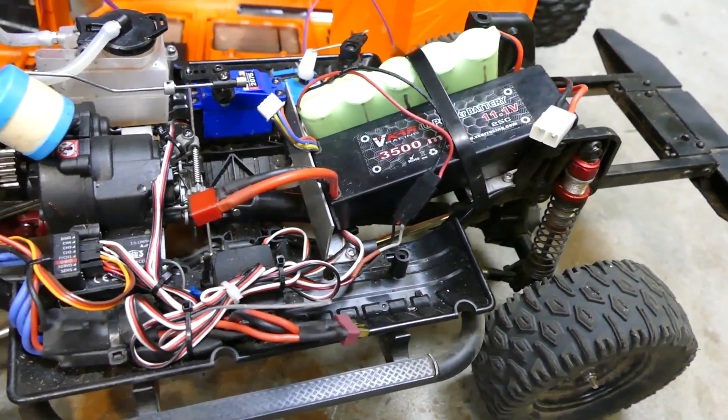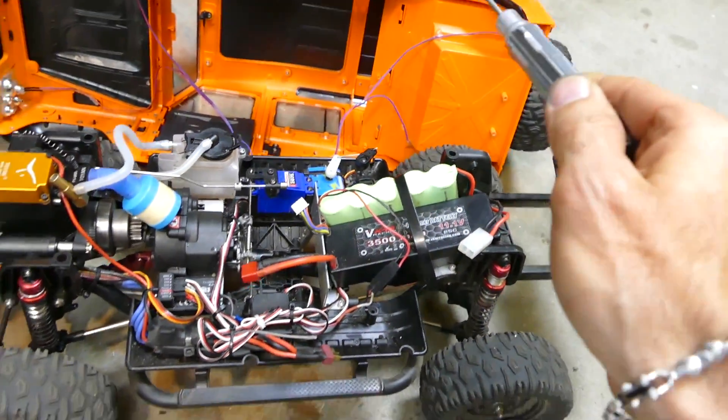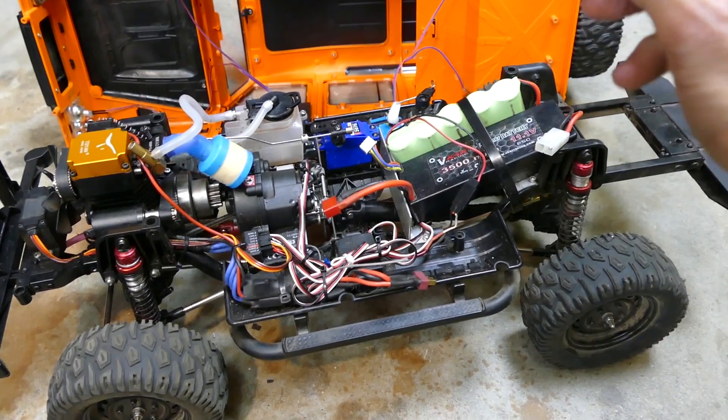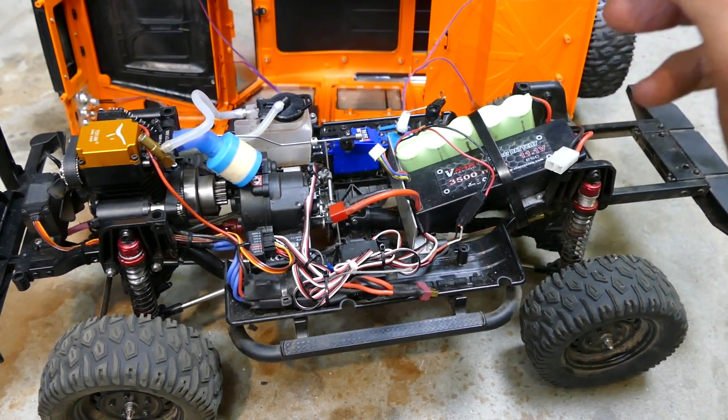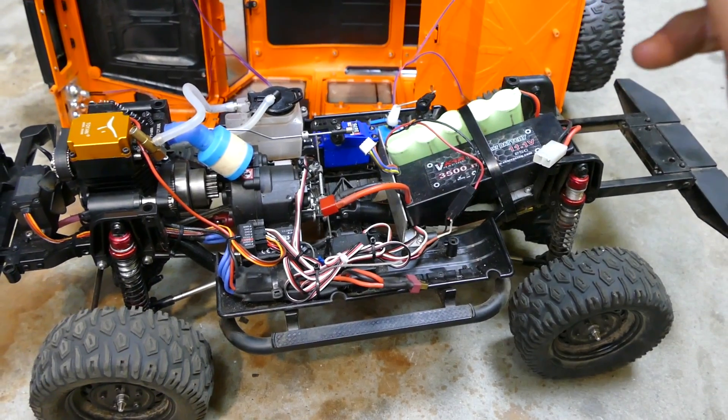The Double E is a 1/8 scale crawler. It comes out brushed — it's a pretty cool truck and good value for money. If you haven't seen the video, check out my other videos about it. It's a pretty cool bang-for-buck car at 1/8 scale, and as you can see the amount of room you need is why I went 1/8 scale.